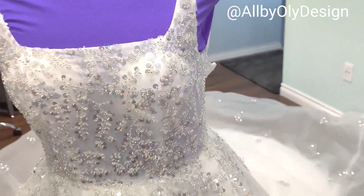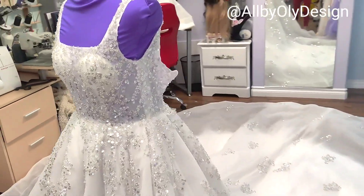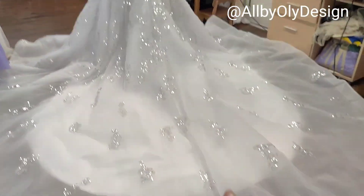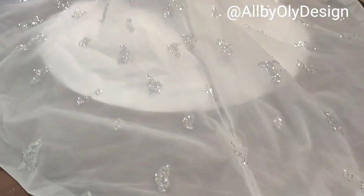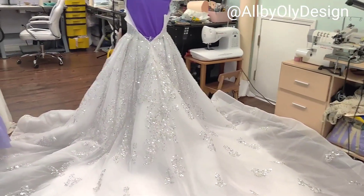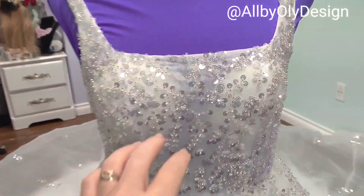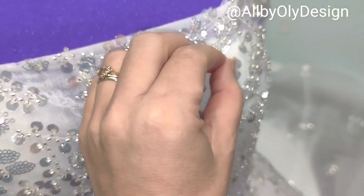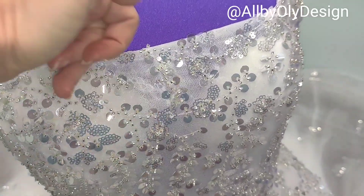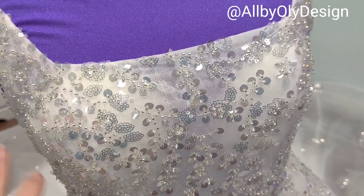We'll see the before and then start transforming this dress into something unique. This is the back side — as you can see, it has a long tail, it's so huge it literally almost doesn't fit in my studio. It's a fun project! First, what we're going to do is remove all the sequins on the dress, add lining, and remove these caps and change them to a tan color.